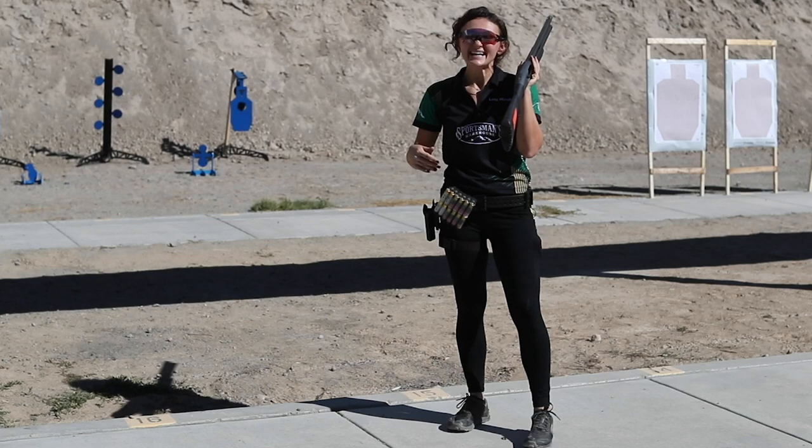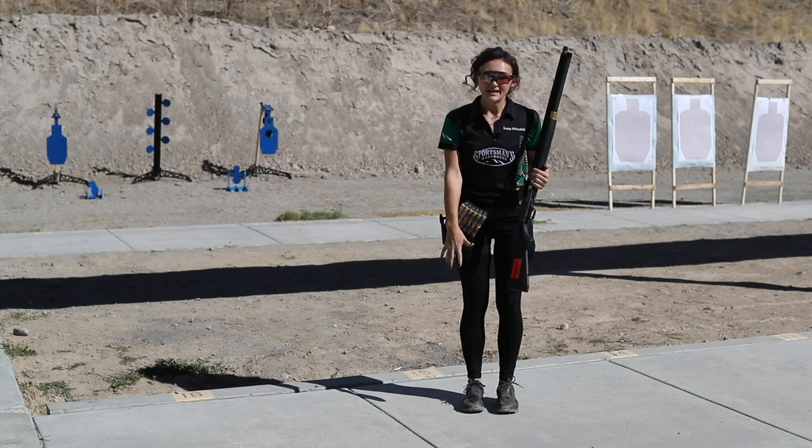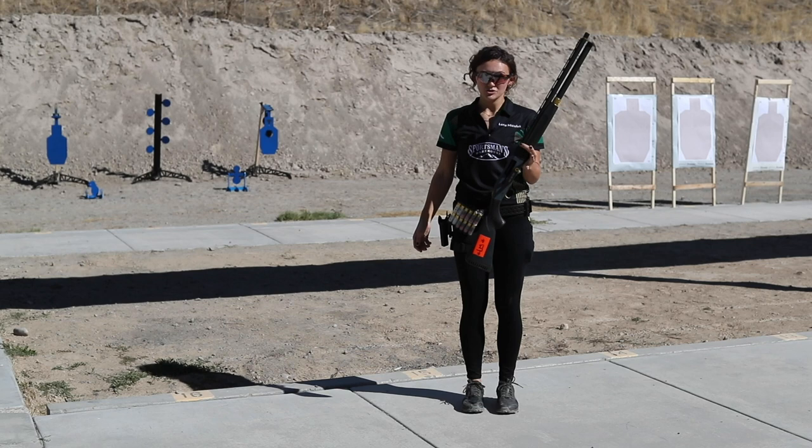First off with shotgun shooting, we're going to start with our stance — our feet-to-ground connection — because that is one of the most important things when it comes to shotgun shooting, or at least the style of shotgun shooting I'm doing, which is rapid fire.